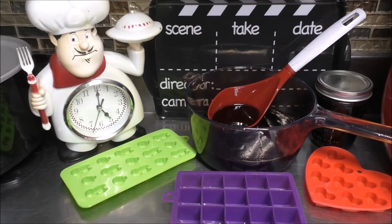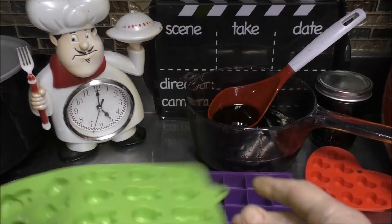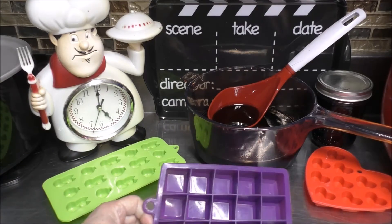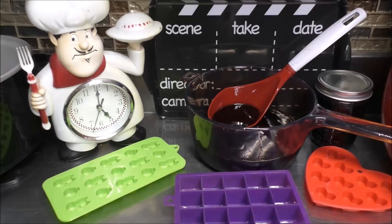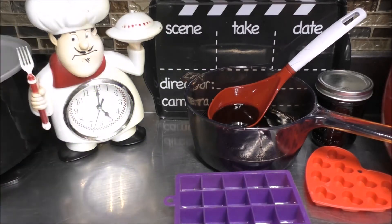Let's go ahead and prepare some of these silicone candy molds. These are going to be perfect size for little cough drops, or you could use one of these square molds as well that some people use as ice cubes, but just don't fill them up all the way — fill them up about one-fourth of the way. In any case, you're going to want to lightly spray these silicone molds with some cooking spray. So let's go ahead and spray these up.